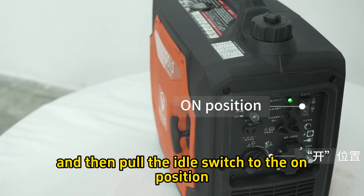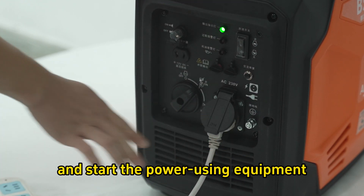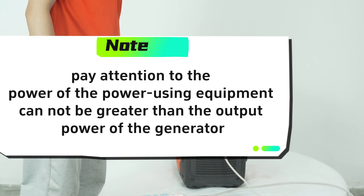Pull the idle switch to the on position. Step 6: Plug the power plug board into the panel socket and start the power-using equipment. Pay attention — the power of the equipment cannot be greater than the output power of the generator.